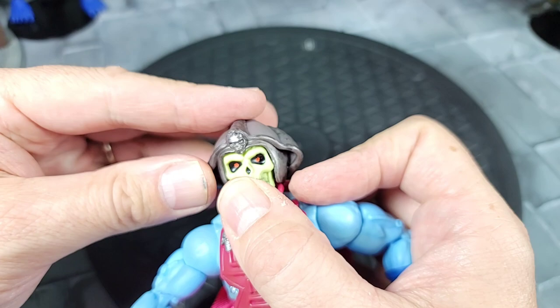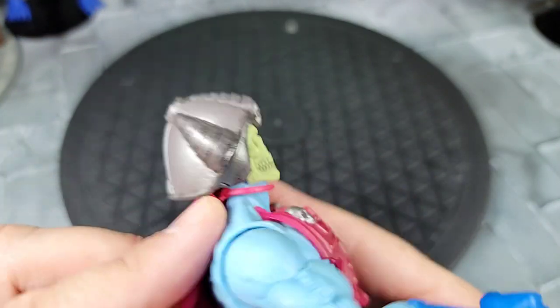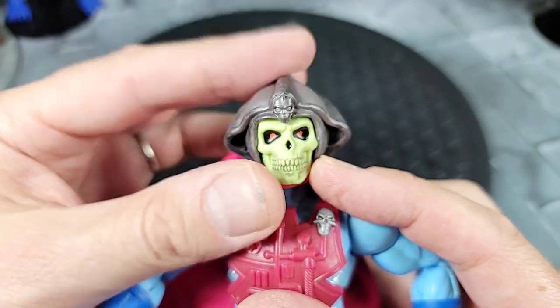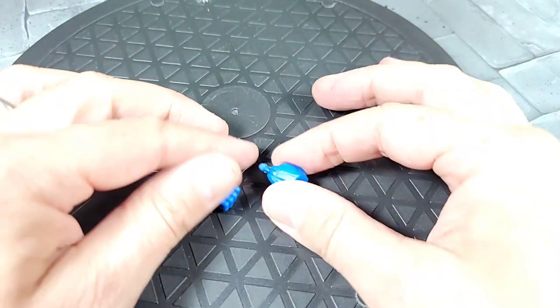Putting the helmet on the skull — it just pushes right down and you adjust it. It went on pretty easily. Taking a look around with the helmet on the head — it's a little loose but does fit okay, just rocks side to side a bit.